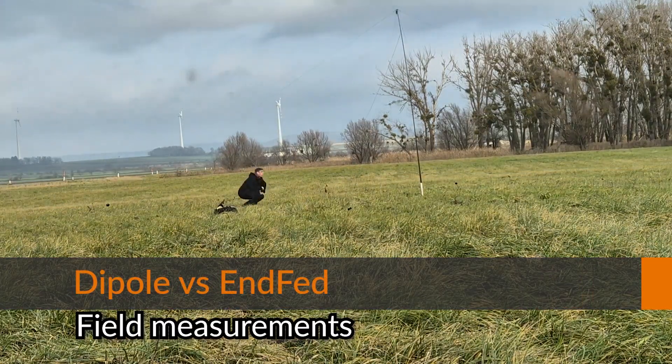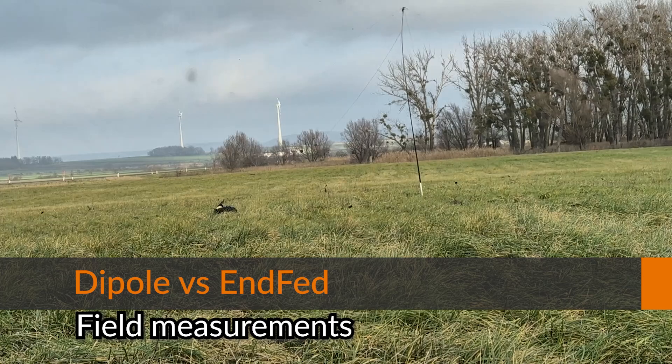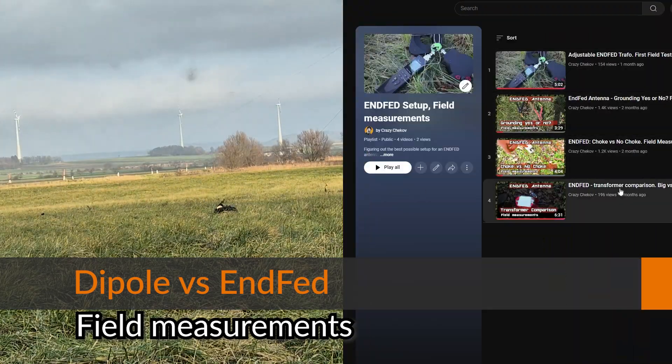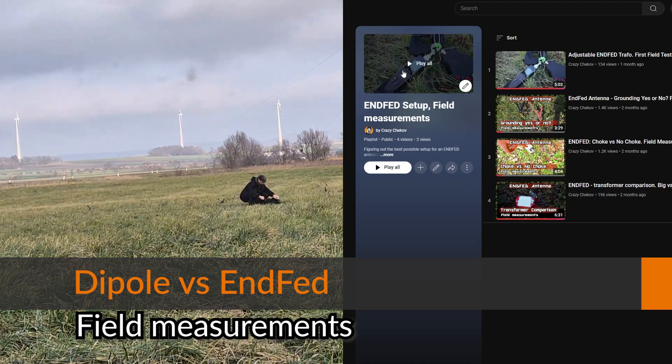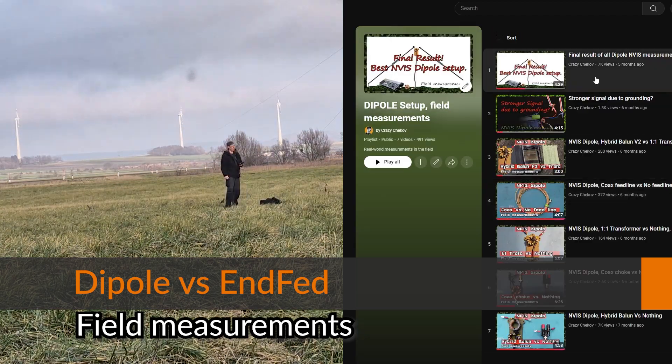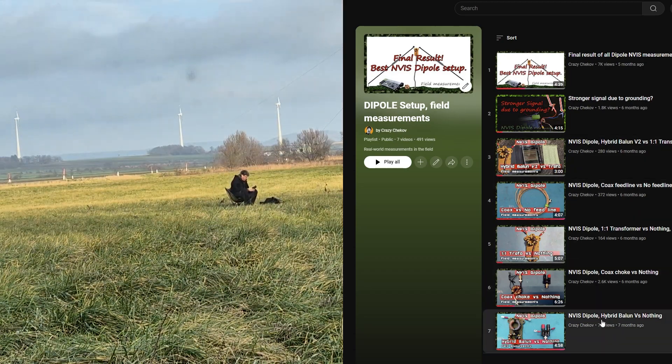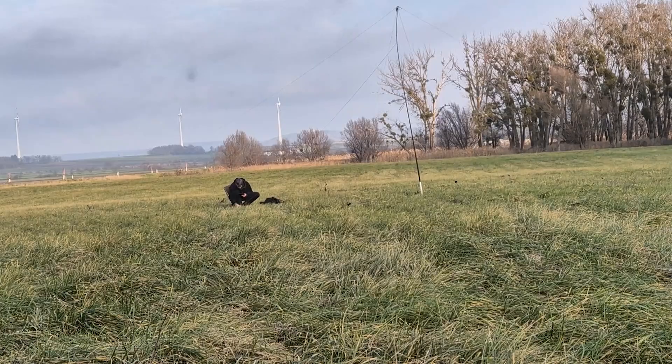Hey guys, CrazyJackOff here. In the past I tried to figure out in the field the best setup for a dipole and an end-fed antenna, and now this is the first match between the two: dipole versus end-fed — who is better and by how much? Let's try to create some numbers.